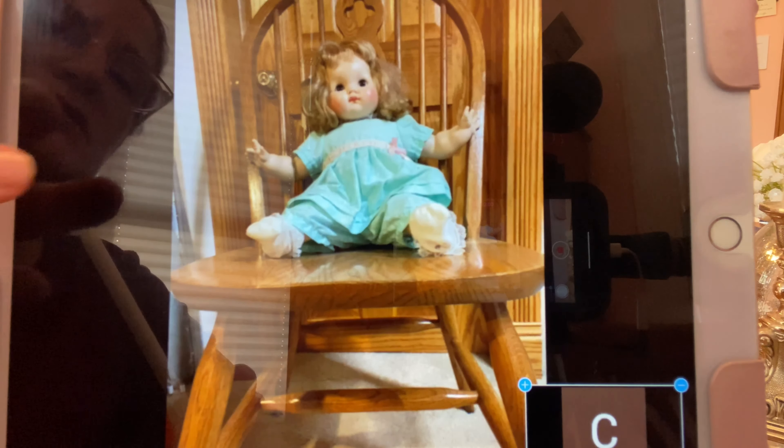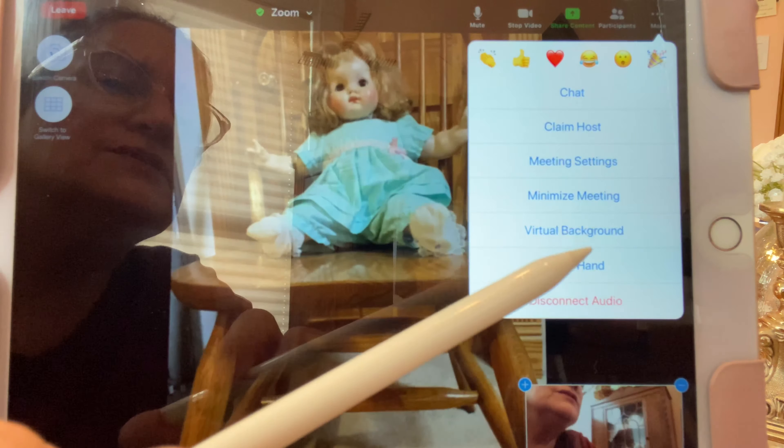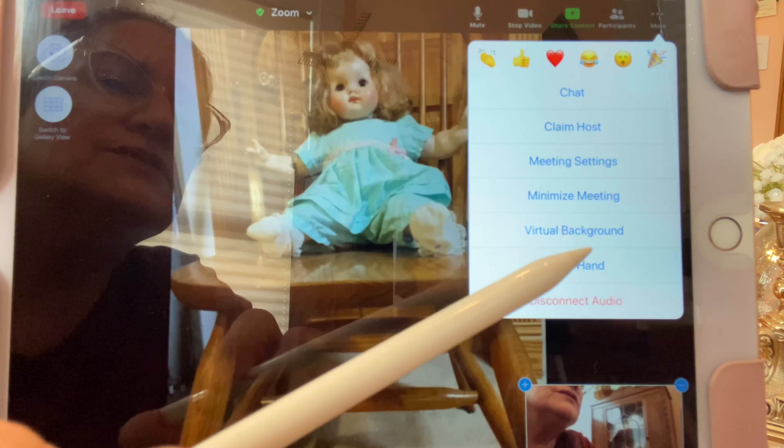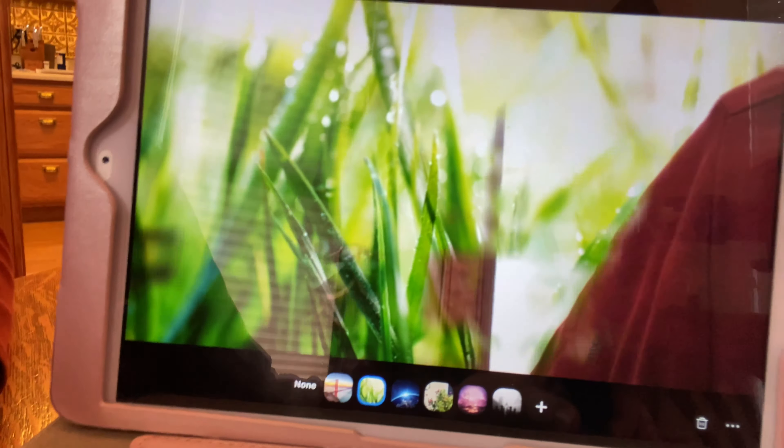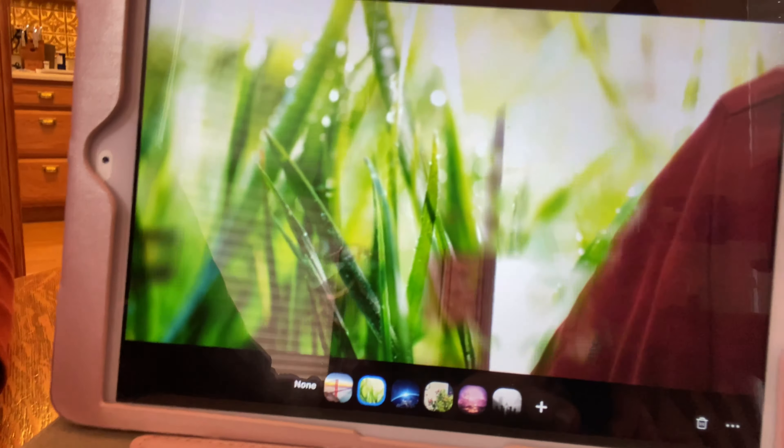If you want to get out of the participants view, click on it again. Then there's a 'More' section on the end, and here you can do things like minimizing the meeting. If you want to get back, you click on it. You can also change the backgrounds using the virtual background option, and there are all these choices down below to select from.